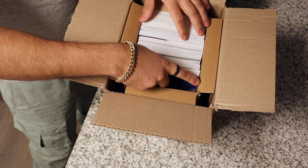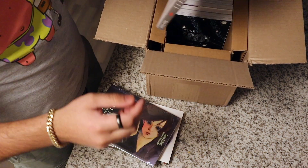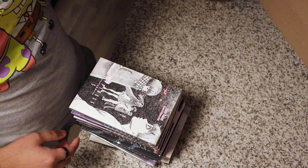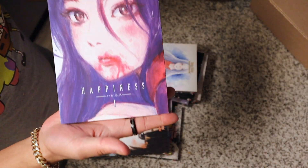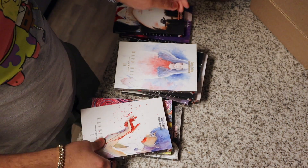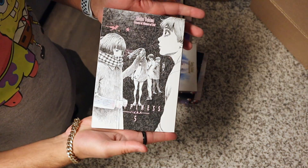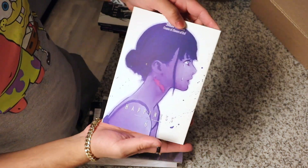I love how these come packaged. I'm kind of really curious as to what I ordered. I know what this is. Okay, let's see if it's all here. For this one, I have Happiness Vampire Manga Volume 2, Volume 3, 4, 5, Volume 6.